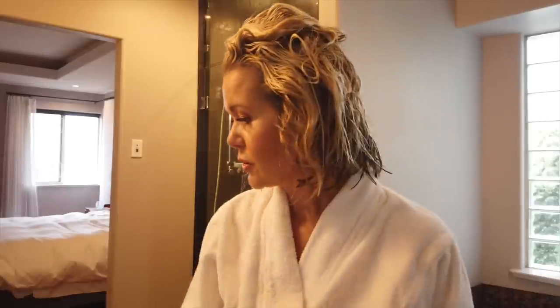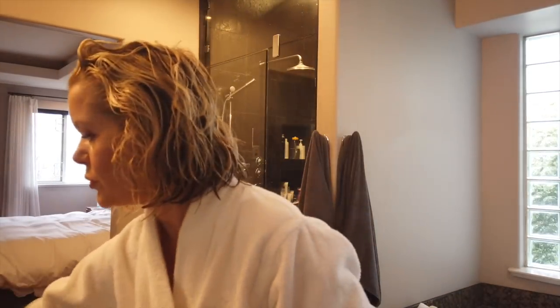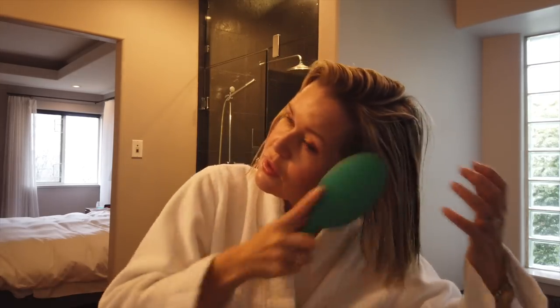So this is washed hair and it's in my Aquis turbie towel — it absorbs so much moisture. I would say it's about 80% dry. Every time I wash my hair I first start with a detangling spray; this is the Champ thermal dry conditioner — the lady at Aveda said I can use it as a detangler. Then I use my wet hairbrush, which is amazing for brushing through wet hair. I've actually bought these for pretty much every girl in my family because they're so handy, especially for young girls with long, fine hair that gets tangled easily.